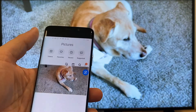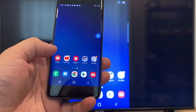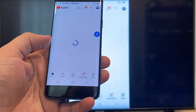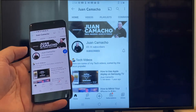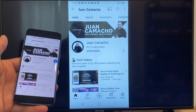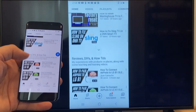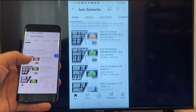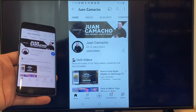Now say you want to play a YouTube video — just go back to the home menu on your phone and click on YouTube. Right now it is casting everything that is on my phone to the TV in vertical mode. I'm on the YouTube channel and scrolling up, and as you can see it's casting everything on there. That's how you do it with a Google Chromecast.